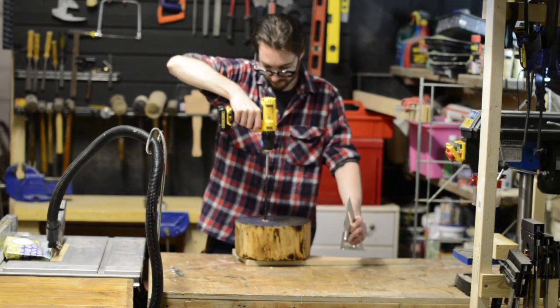Hello, I'm Matt and welcome to Badger Workshop. Today we're going to turn the wooden stump we made a print from into a lamp. The first thing to do is drill a hole for the cable to go through.